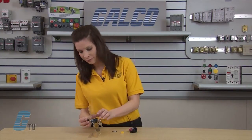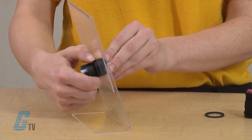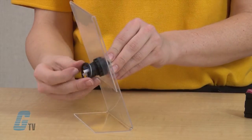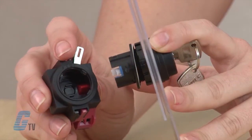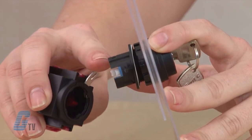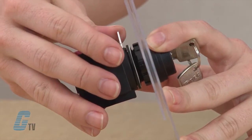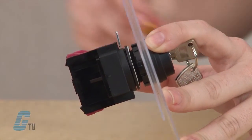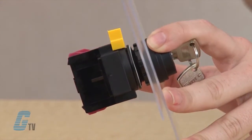To reassemble the switch, screw on the fastener and then slide on the anti-rotation ring. Next, line the operator up with the contact assembly. You can do this by locating the word 'top' on the operator and assembly and lining them up accordingly. After you slide in the operator, flip the lever from the unlocked position to the locked position and place the yellow cover back on the lever.